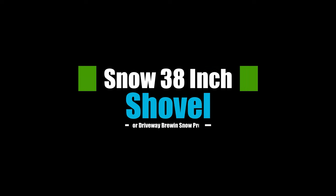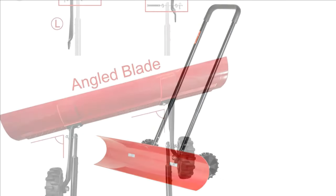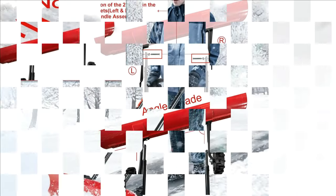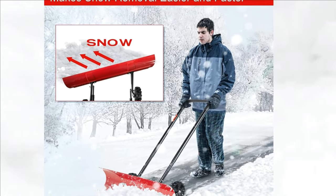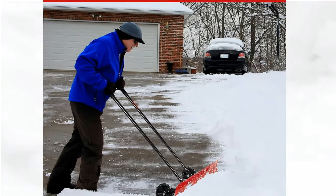Top 2: 38-inch Snow Shovel for Driveway by Bruin Snow Pro. It features exceptional toughness, high impact resistance, and superior wear properties. With anti-freezing treatment, the snow plow shovel can easily cope with extremely cold weather. An anti-UV agent added into the blade ensures the snow shovel lasts for years without aging.